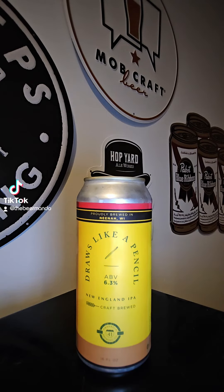This time on Brew to Review, it's Beer Mando. We've got another brew coming out of Barrel 41 Brewing out of Nina, Wisconsin. This time it's their 'Draws Like a Pencil' IPA — free-handing our favorite New England IPA flavors, they created their ideal masterpiece. It draws so easy, it's double dry hopped with Nelson Savin, Citra, and Mosaic hops. This one comes in at 6.3% ABV. Let's go ahead and get this one cracked open.